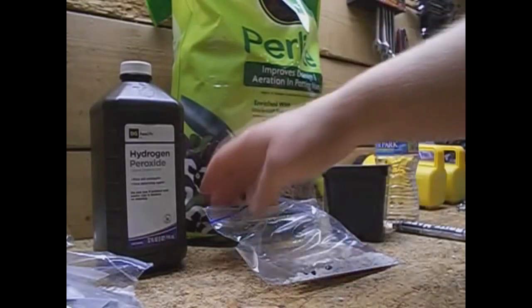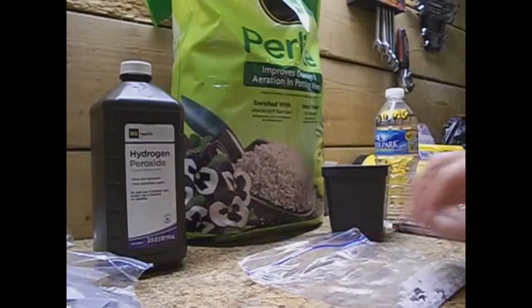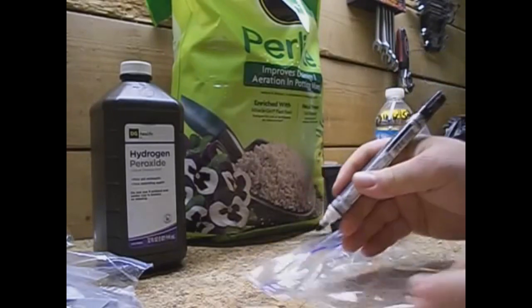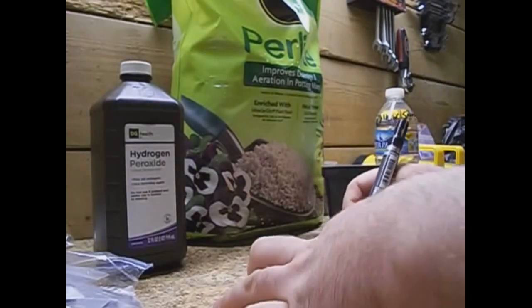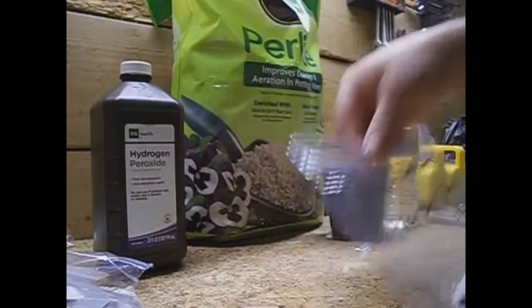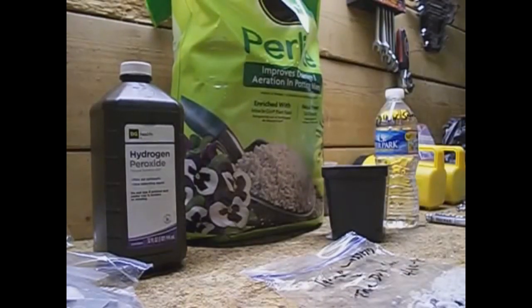Okay, before I do anything, before I forget — what we want to do is always label our bags. We never want to lose track of what cross this was. So I just put the cross on the bag — it's Tango Lesson — and there it's labeled so we don't lose track. Once they start to sprout, we'll be able to transplant them and everything is marked accordingly.